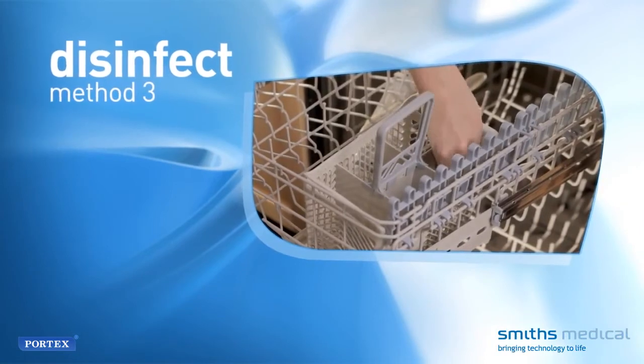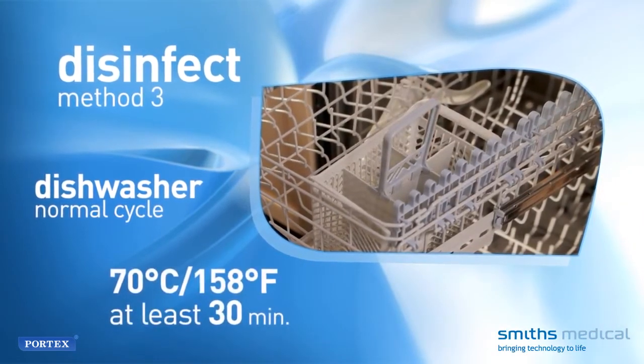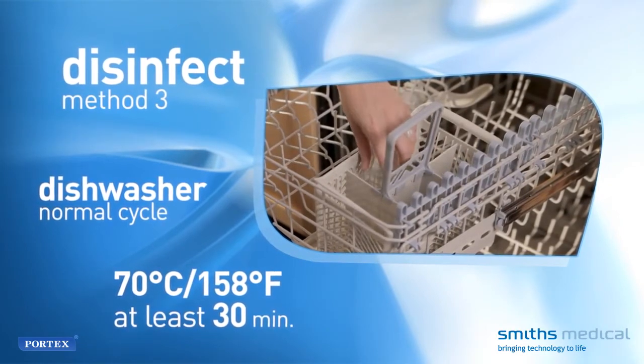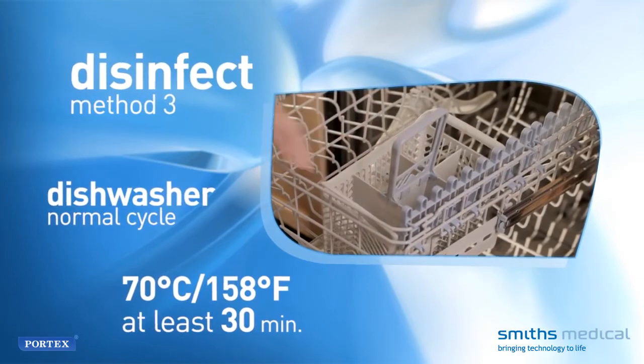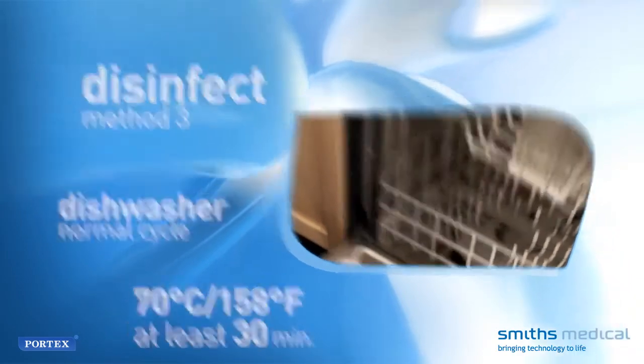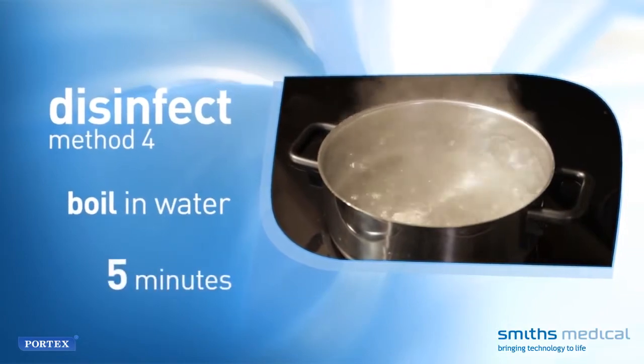Method 3: Place the unit in the top shelf of a dishwasher for a normal cycle, with water temperature greater than 70 degrees Celsius or 158 degrees Fahrenheit for at least 30 minutes. Method 4: Boil the unit in water for 5 minutes.